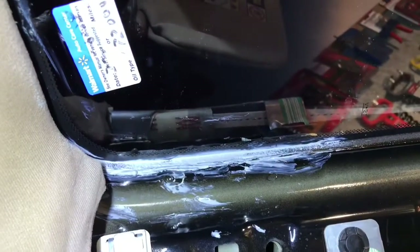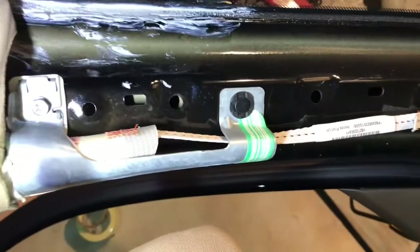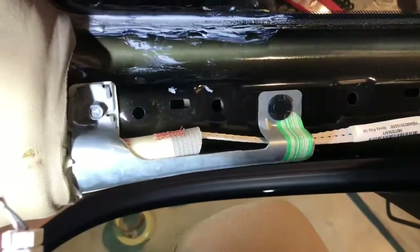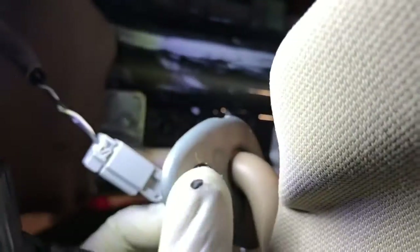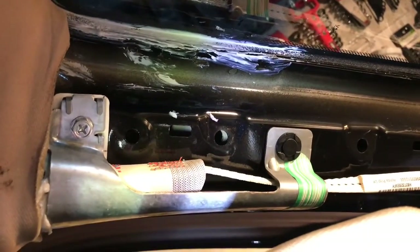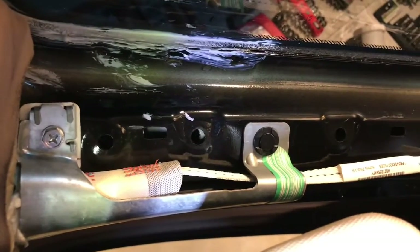The glue is dry now, so I'm going to put everything back together. Reassembly is the reverse of removal — just put the panel back and put the screws in. Also, make sure you dry the floor. If you have a lot of water in the floor, make sure you dry that floor.